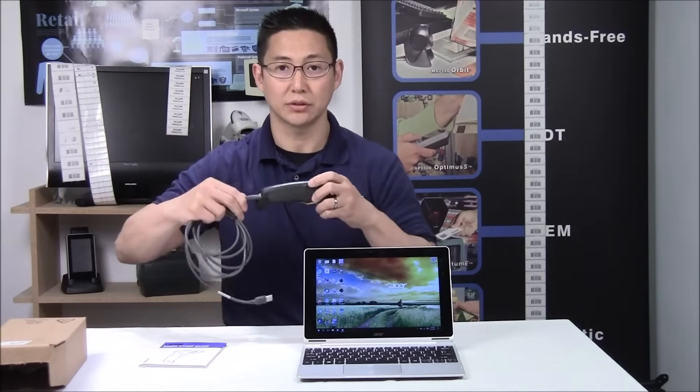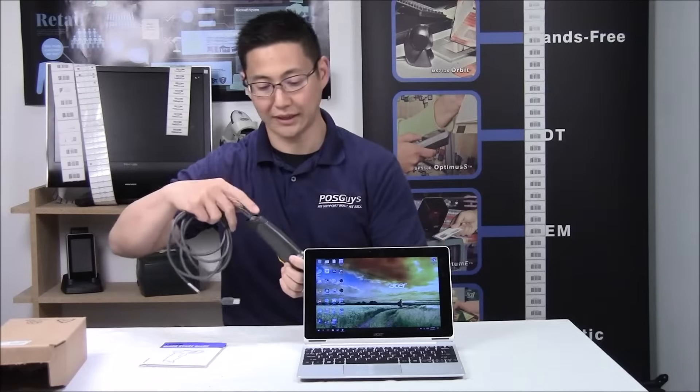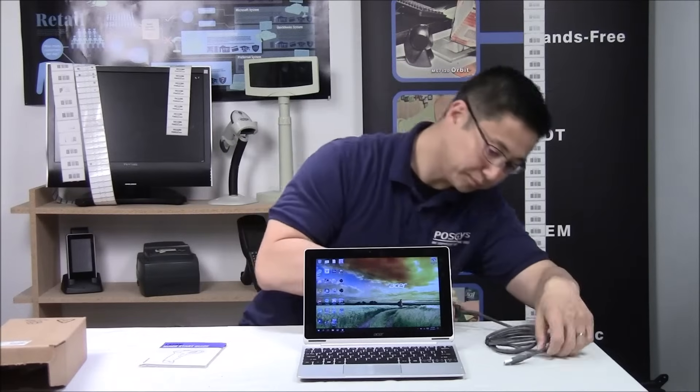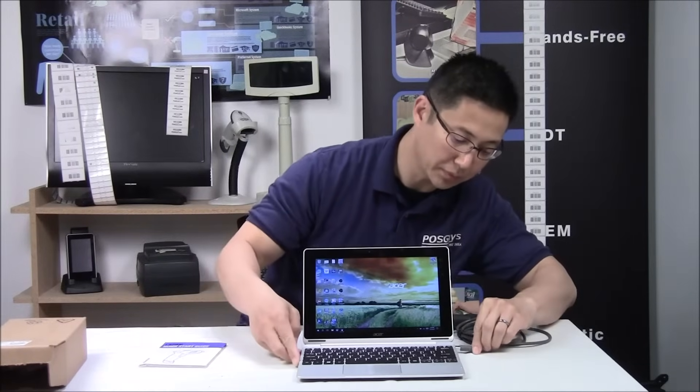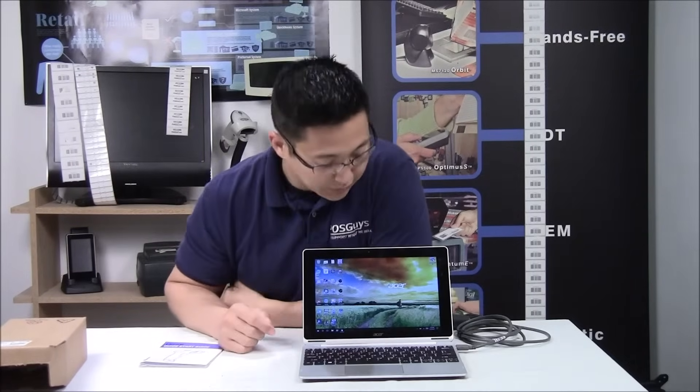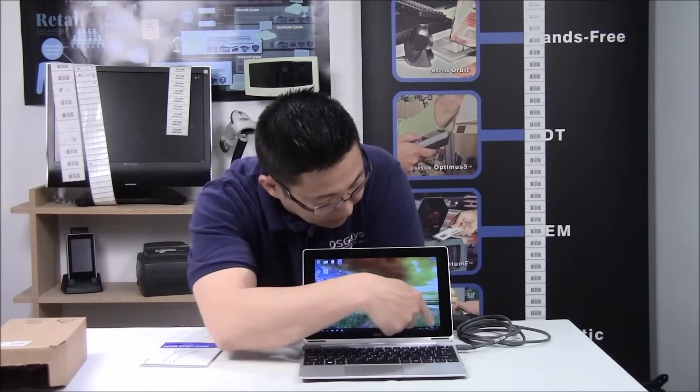Plug in your cable — you'll hear a click where the little retention clip will lock in — and then take the other end of your USB cable and plug it into your USB port. Your computer can be on; you don't have to turn it off. You just plug it in and let Windows find it. It'll say, usually in the bottom corner, detecting either the brand of your scanner — like a Zebra barcode scanner or Honeywell barcode scanner — or it'll say human interface device or HID device.